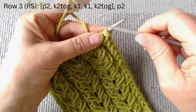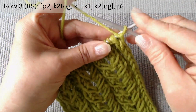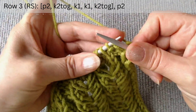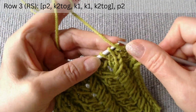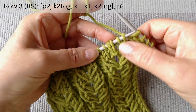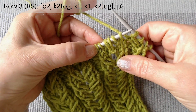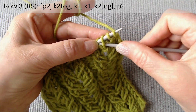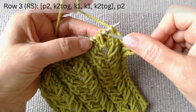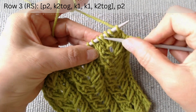The third row is on the right side. After the two edge loops, purl two. Next are two knit loops, two long loops, and two knit loops. We will knit the two long loops together with the first and last loops, creating a slope to the right and left.